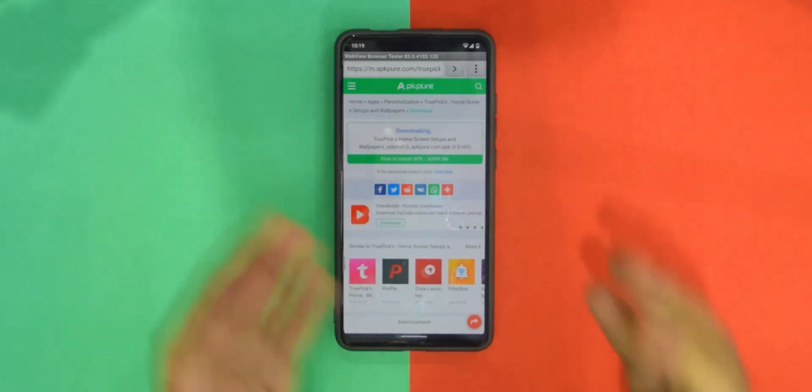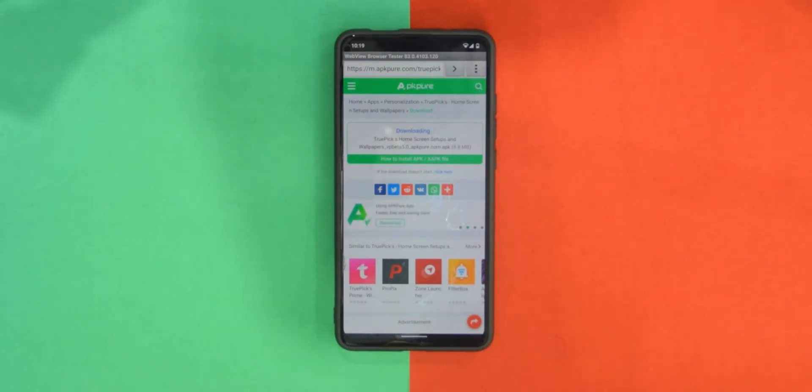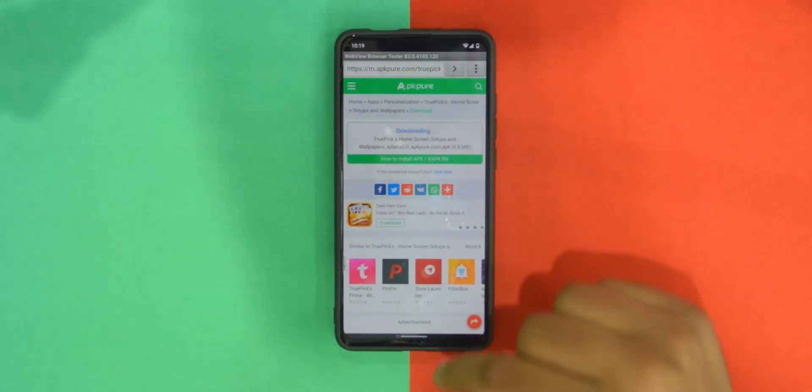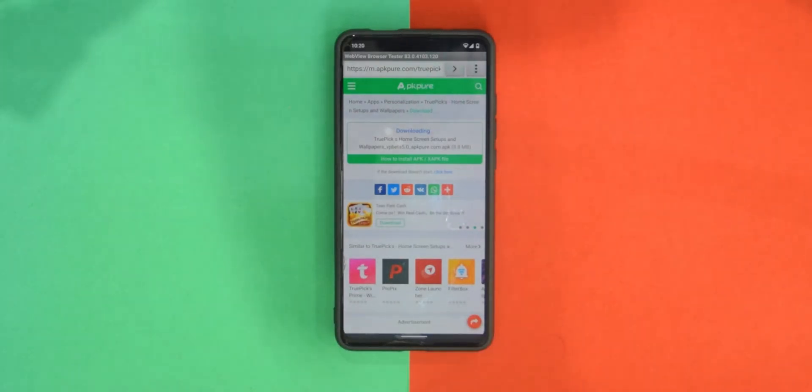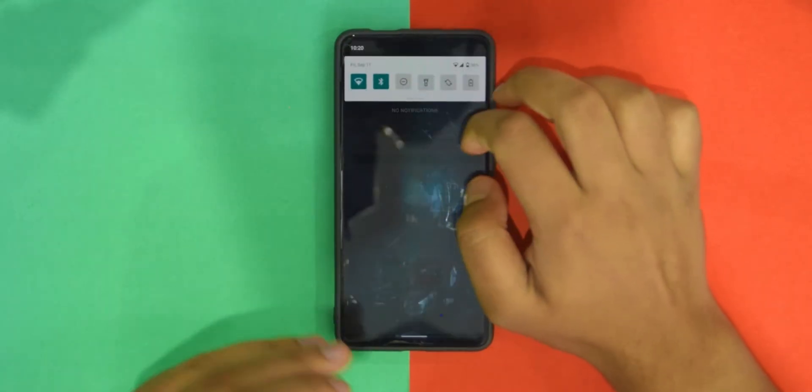Do let me know in the comments if you are able to use Google Play Services and Google Play Store on this ROM. Also, join my Telegram group if you have any questions — I can give you guys more personalized support there.